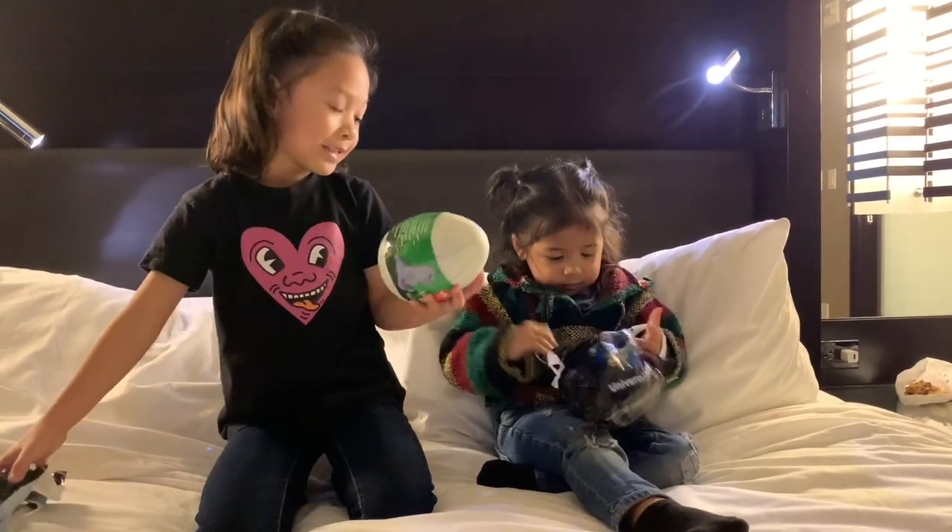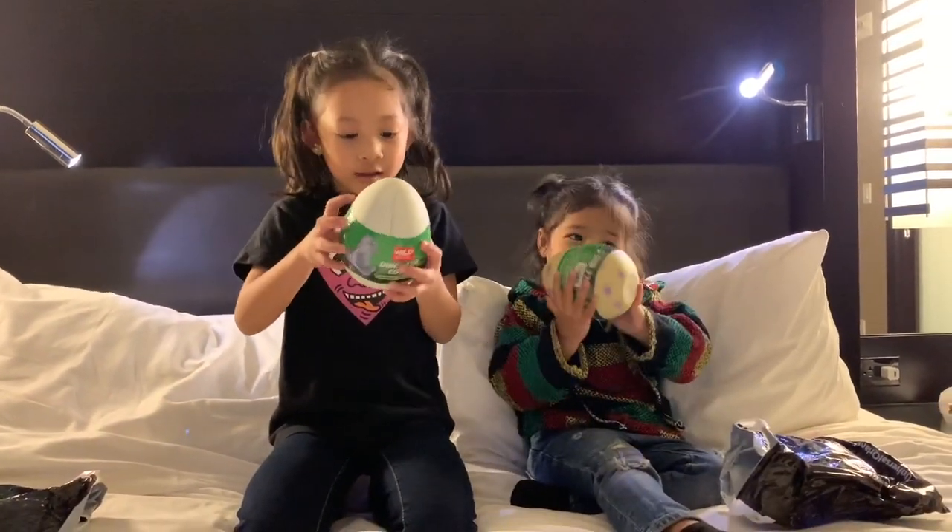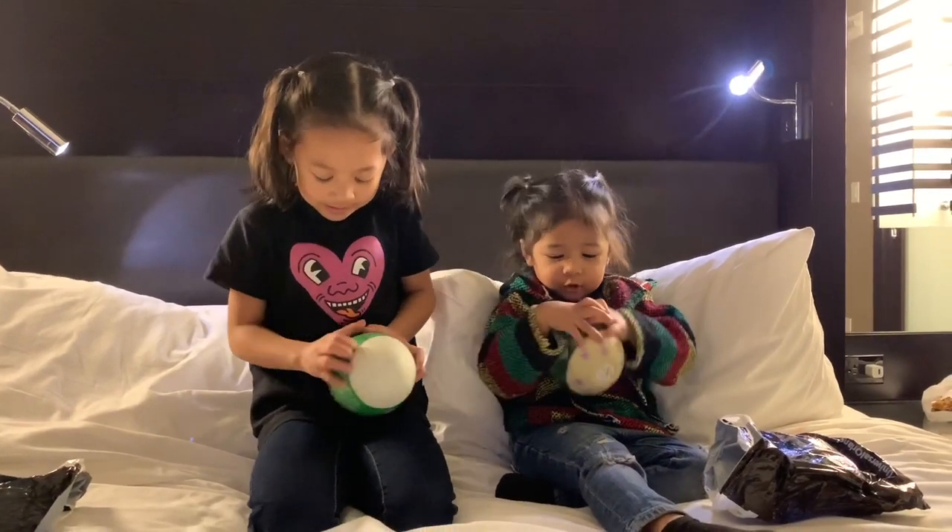This is my dino egg. It's going to be really cool. Here's my dino egg. It's going to be so cool.